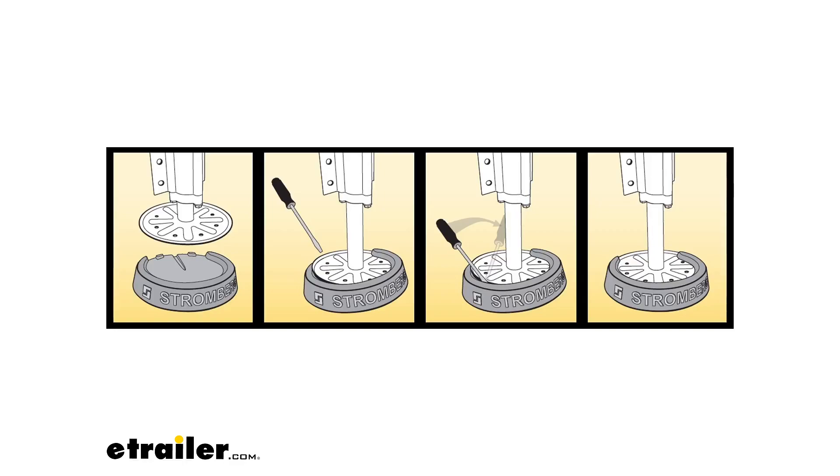Slide the screwdriver toward the front between the pad and foot, then push the screwdriver backward to stretch the pad, bringing the front edge up and over your foot. Then reinsert the screwdriver from the pad's open end and pull forward to bring the back edge up on the foot. After installation, these are going to stay attached, but can be removed and reinstalled if necessary.